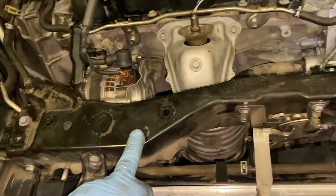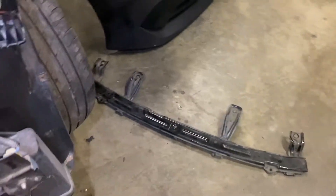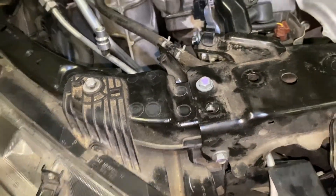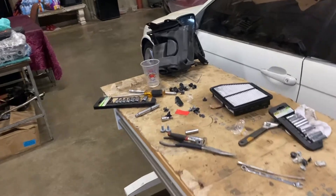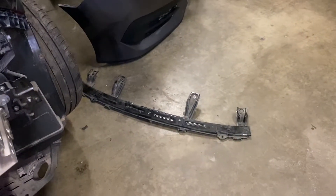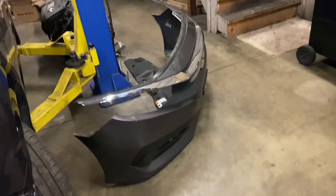I already installed the core support cross member bracket — it has one bolt on the front top and one on the back. The other bracket bolts on with the piece on top of it. I've already installed the radiator support brackets and routed all the hoses onto their clips. I installed the air filter housing — just those two bolts and the clips. I also installed the top bracket with four bolts; I didn't have any clips for it so I used zip ties on the ends.